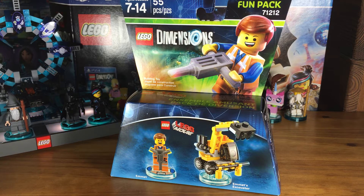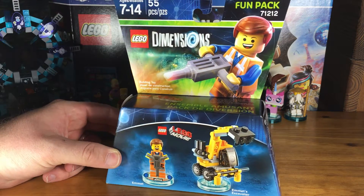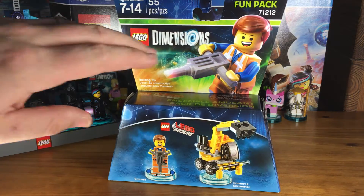Hey folks, it's Dan with BrixtaLife.com and I'm here with Emmett, the hilarious star of the Lego Movie, which I am a huge fan of and I think Emmett is fantastic. I love his character and I'm so glad he made it into Lego Dimensions. He is now available as a fun pack — or he's been available, I should say.